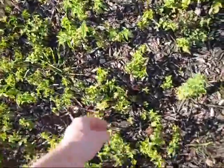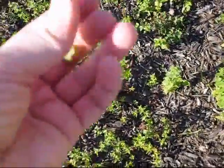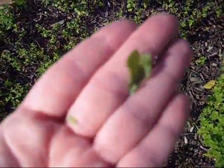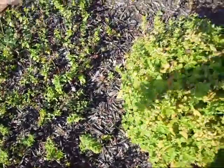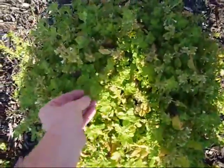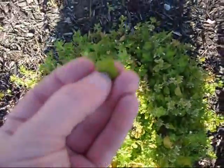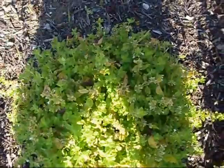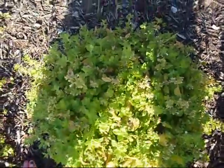Here we have mint. You can see this leaf here — it's got the little ridges on the side. I think that's spearmint actually. And then here we have lemon balm. This is very lime green in color, very lemony. This is great for poultry and fish.